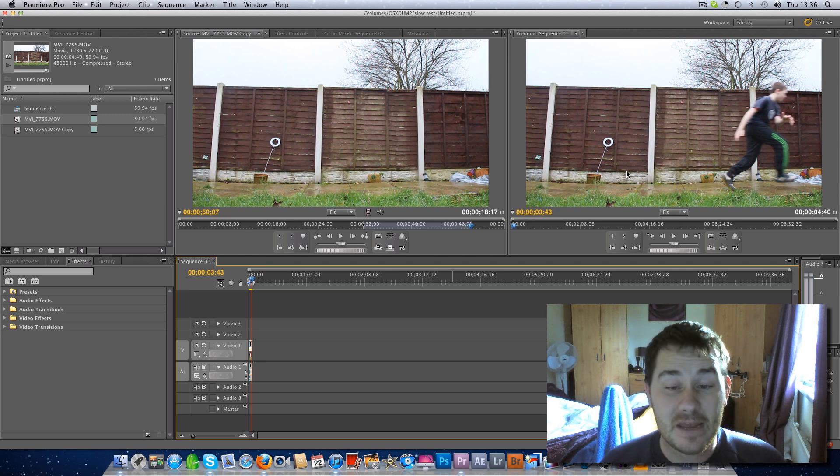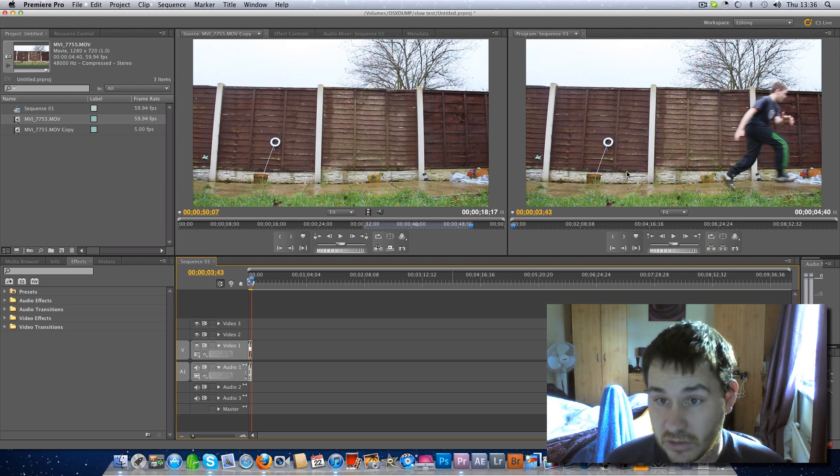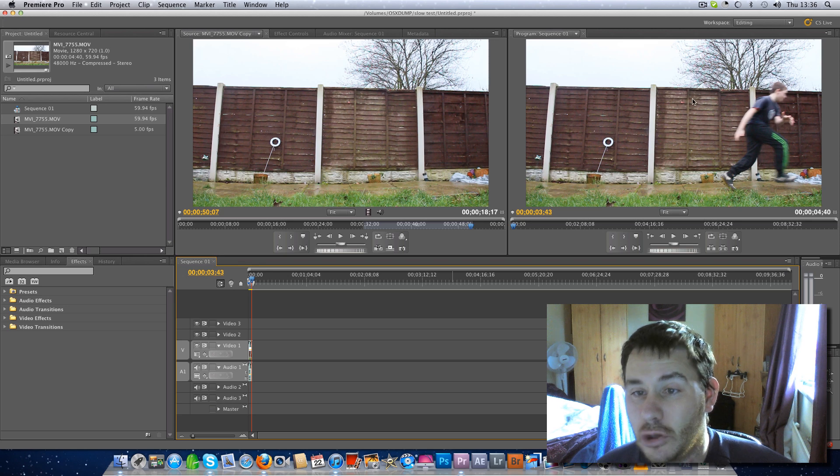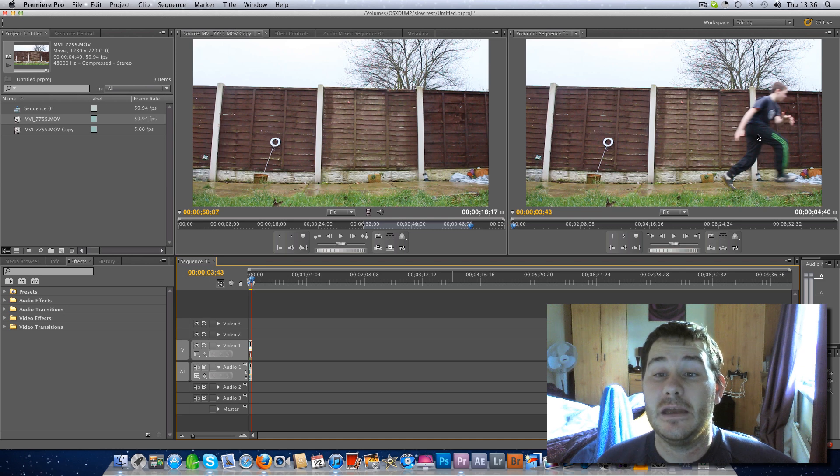If you're recording at 24 frames a second, you want a minimum of a 50th of a second shutter speed. If you're recording at 30 frames per second, you want a minimum of a 60th of a second. And if you're recording at 60 frames a second, you want a minimum shutter speed of 1/125th. I had a slow shutter speed — I think my ISO was at 1600 and I was at f/5.6 — so I need to record this footage again to stop the motion blur.